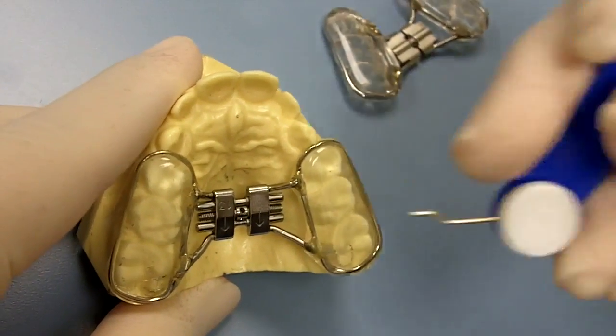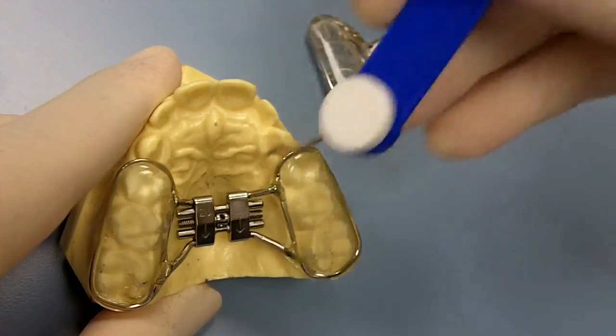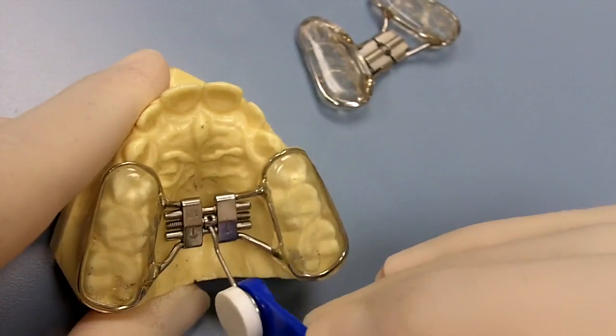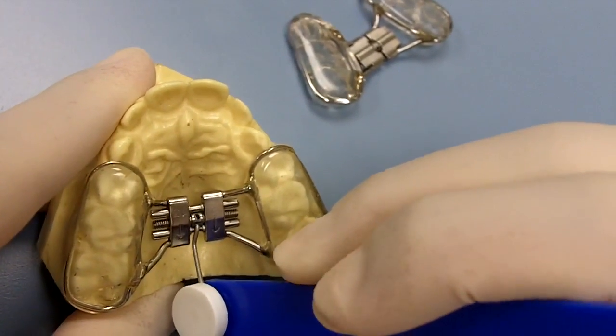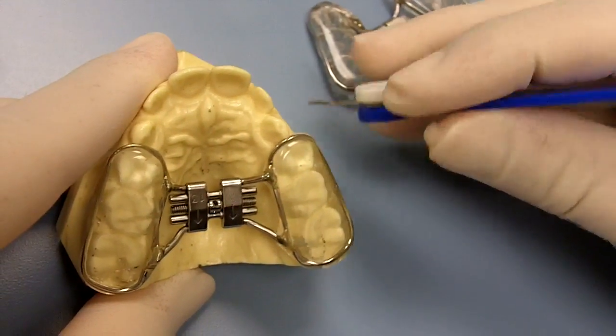If you see the new hole pop up — which is right here — then you know you completed the turn. If it does not pop up, then you've got to go back to where you were to finish out the turn. Make sure the new hole popped up; that's how you know you completed one turn.